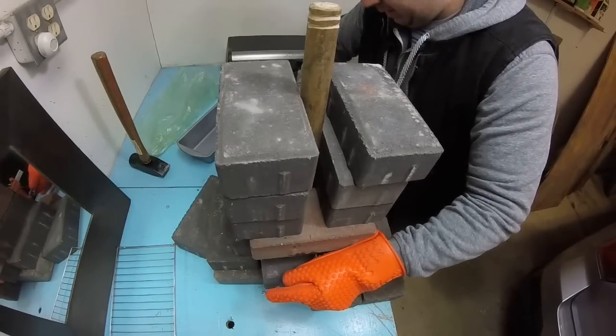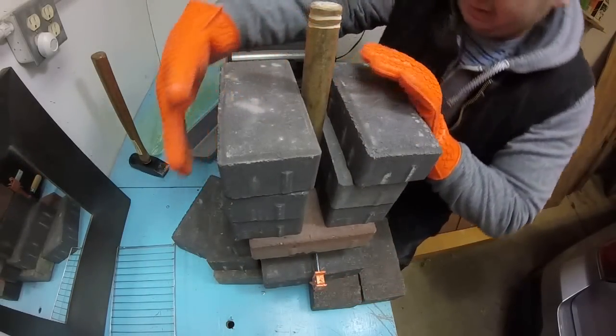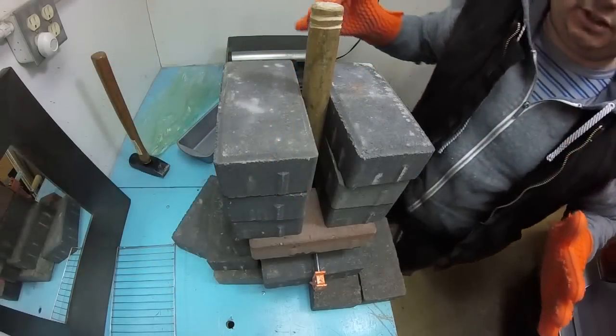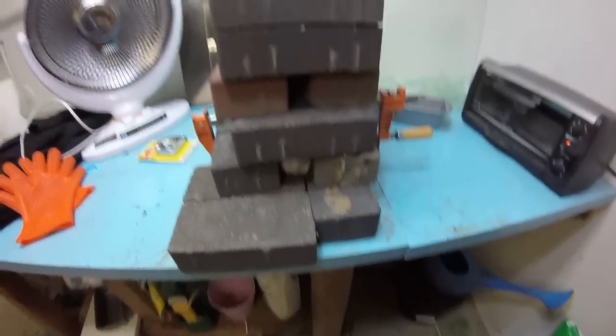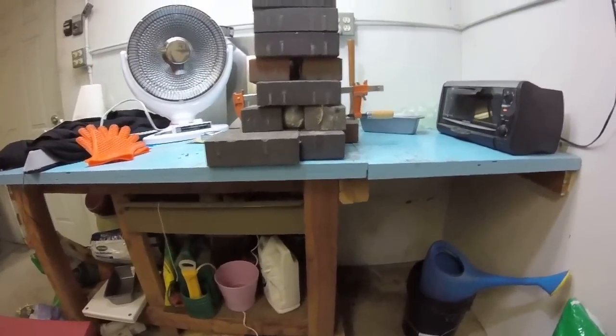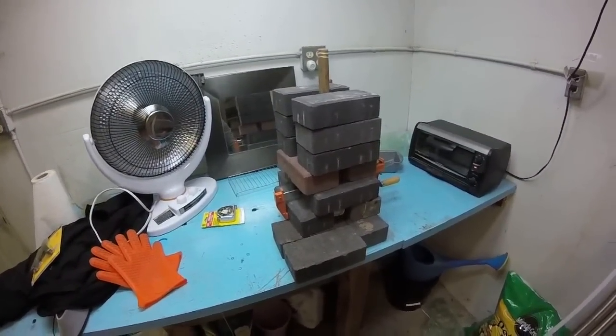I'm actually re-tightening right now just to get a little better compression now that I got my weight on it. This thing should actually cool down pretty darn fast. I guess ultimately this only works when you have a ton of bricks. It's late - I'm gonna go watch some TV. We'll check it out tomorrow.